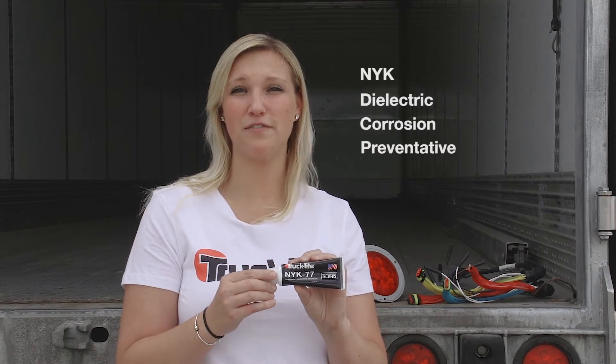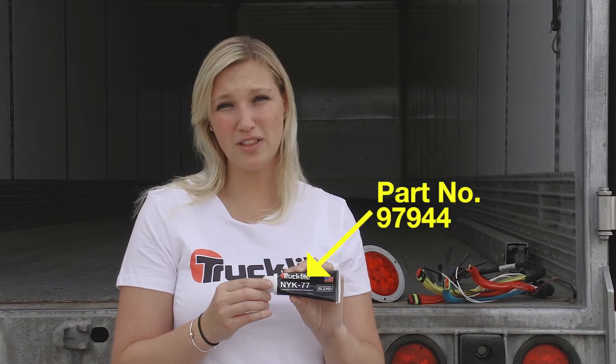Hi, my name is Paige coming to you from Truck Light. I'm here to talk to you about our NYK dielectric corrosion preventative compound. It acts as one extra layer of protection for all your lighting connectors.